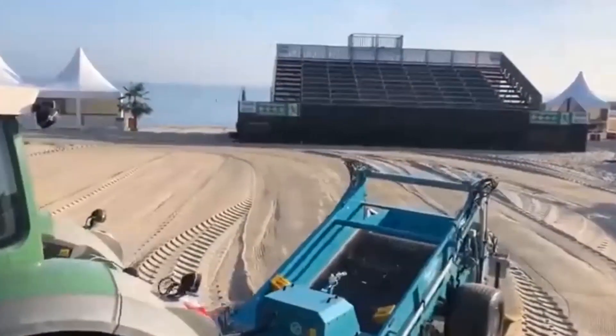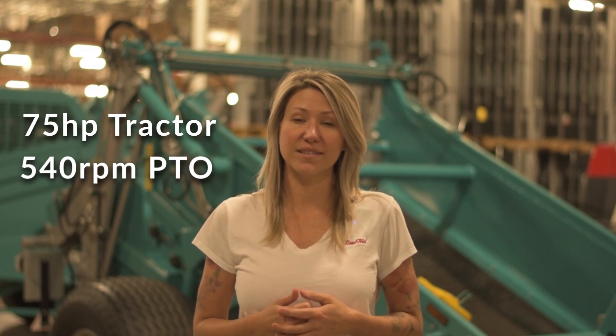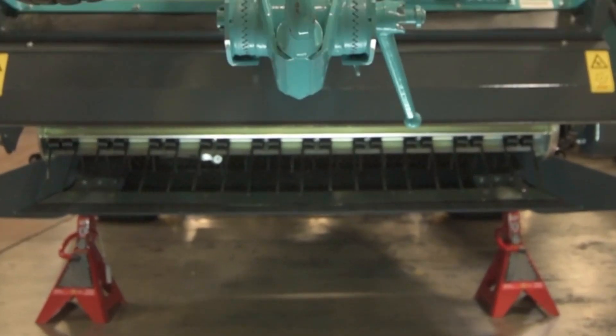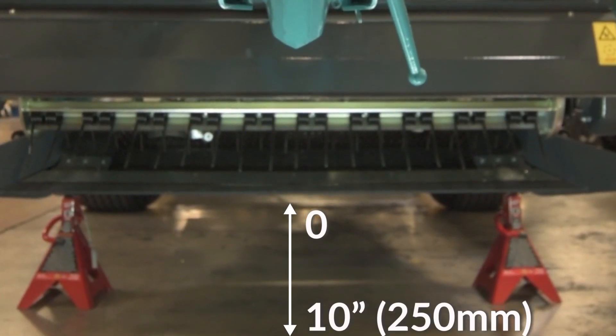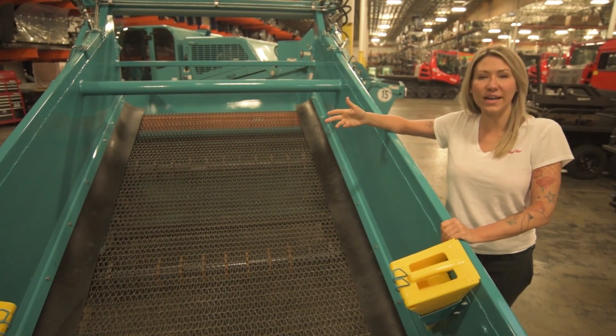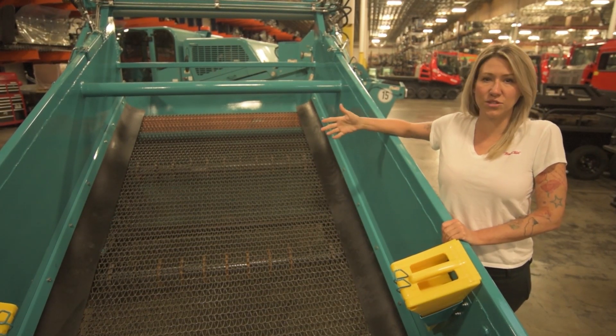The Beach Tech 2000 is an agile and efficient tow-behind unit. It requires a 75 horsepower tractor, a 540 PTO, and a simple 12-volt power source. This machine has a 6-foot working width, a 10-inch working depth, and a hopper dump height of 8.5 feet. Depending on your sifting needs, we offer a variety of different screen sizes — able to pick up debris from the size of a BB to a beach umbrella.